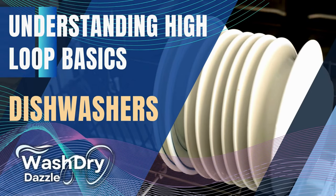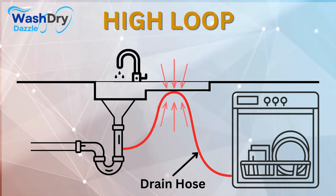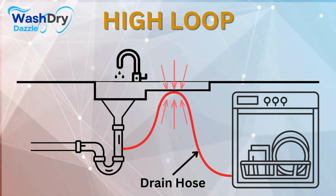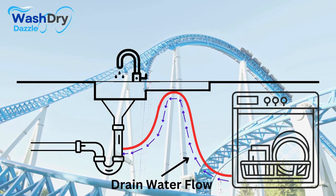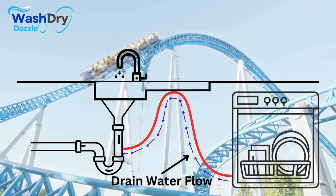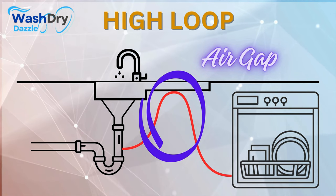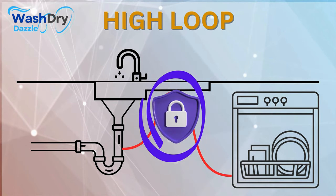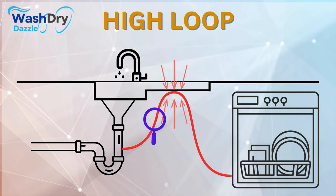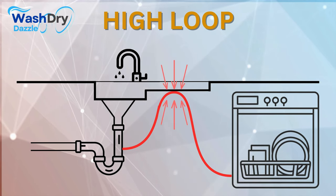The term 'high loop' might appear technical and complex, but once understood it shines a new light on the efficiency of your dishwasher. The high loop is the upward bend of your dishwasher's drain hose, installed beneath the kitchen sink, with one prime function: to prevent drain water from re-entering the dishwasher post-cycle. Picture it as a roller coaster ride for the drain water — it climbs a steep hill before rushing back downhill toward the drain or garbage disposal.